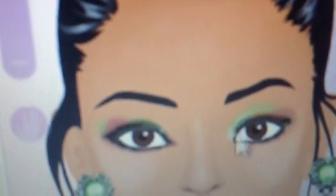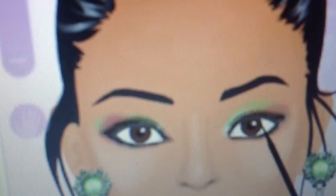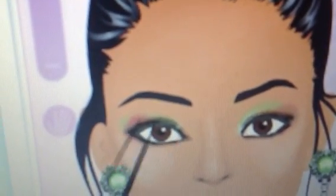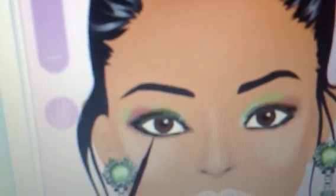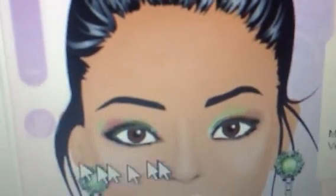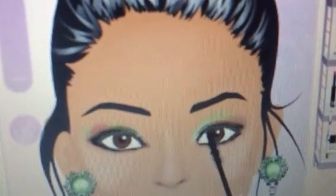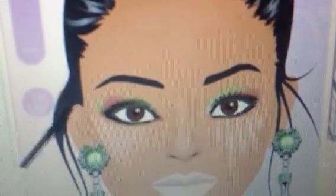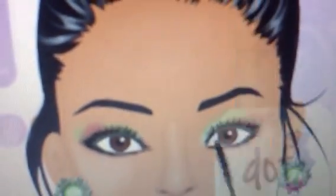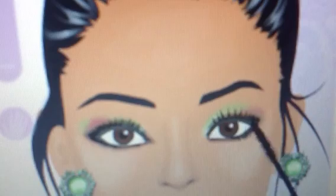Next, taking a black kohl liner to the top lash lines, and also the outer corners. Apply mascara to the top lashes, upper and lower lashes.